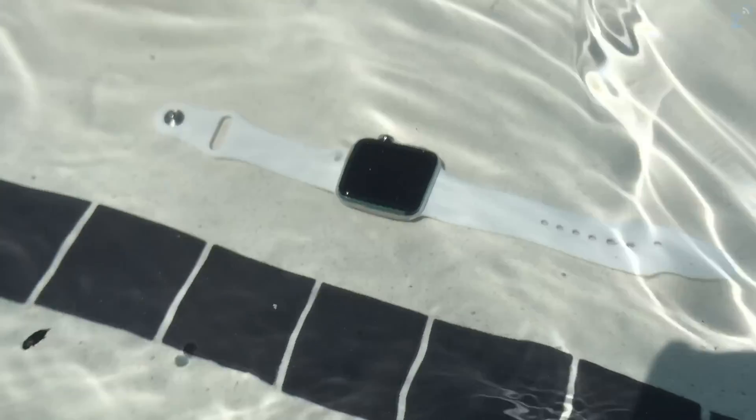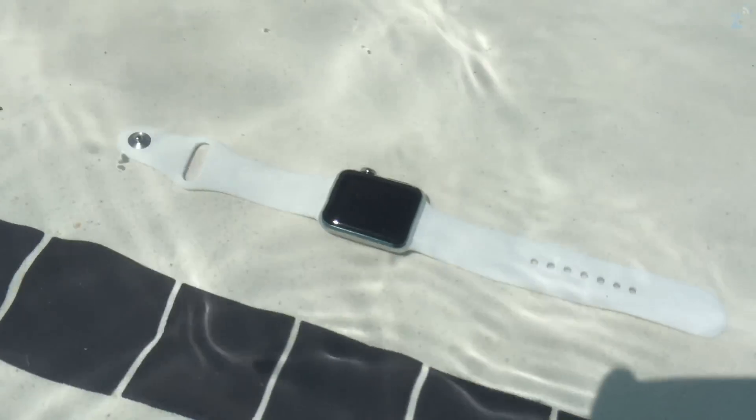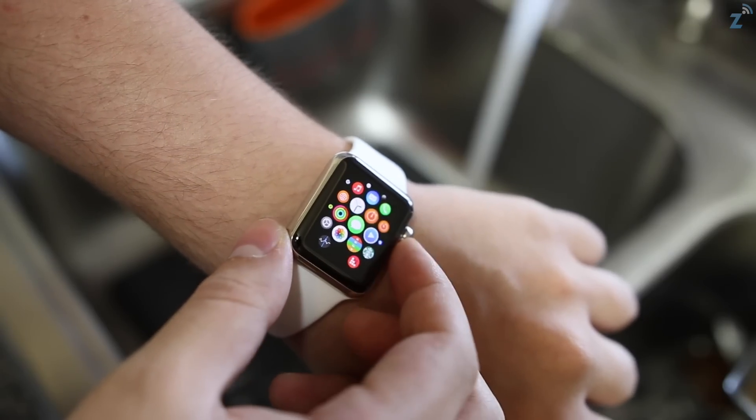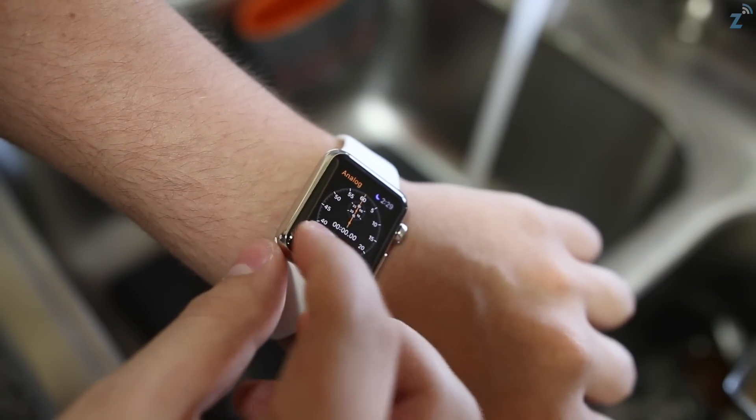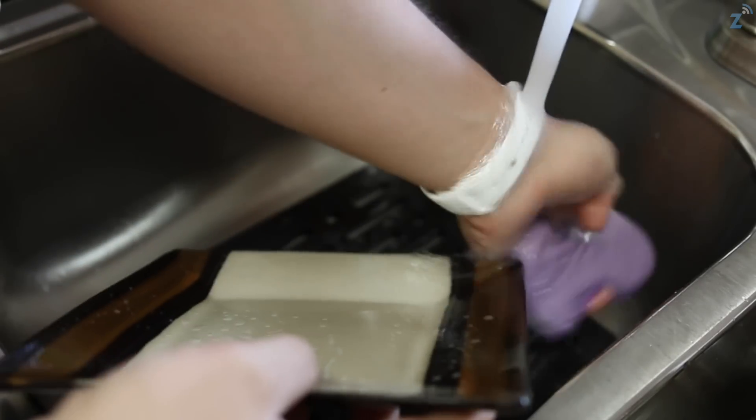Hey guys, Daniel here. Today I wanted to do a quick video on whether the Apple Watch is waterproof or not. Apple is advertising this watch as being water resistant, and when I think of water resistant I think maybe a few splashes here and there when you wash your hands, but I wanted to see if it would take a little bit more than that.